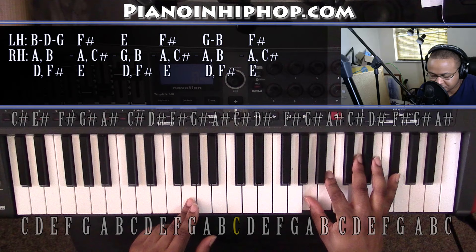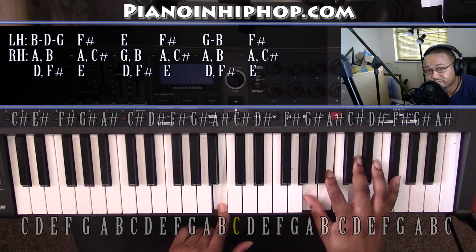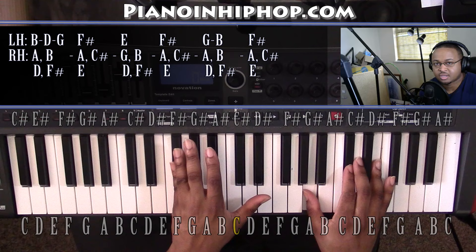Just like we had in the beginning. And this is going to move up to a B in our left hand, right hand will stay exactly where it's at. Going to our F sharp minor 7 chord for the 3rd time. That's the whole chord progression.